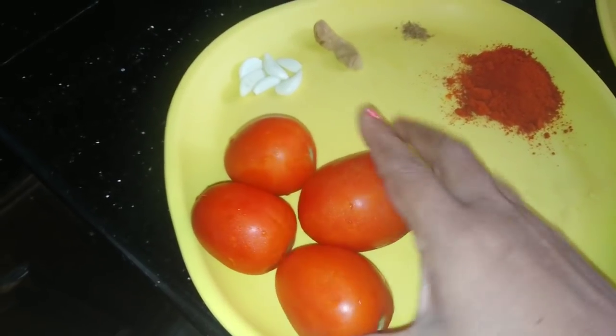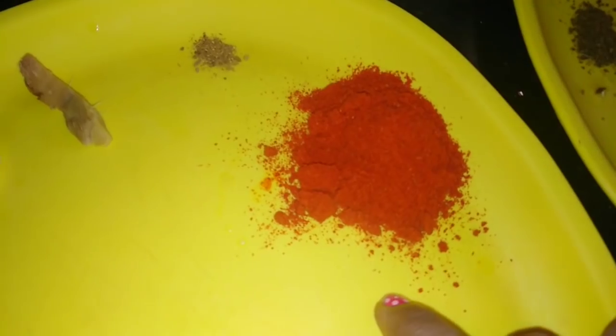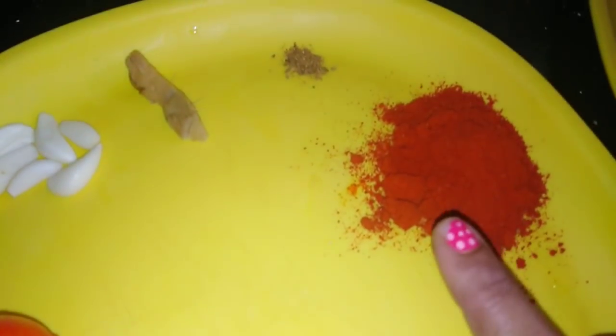I am going to add 4g thakali, 1 tablespoon of Kashmiri chili powder, then 2 tablespoons of Kashmiri chili powder, and 1 spoon of garam masala.